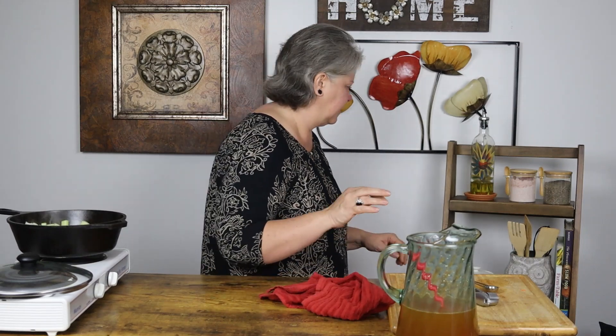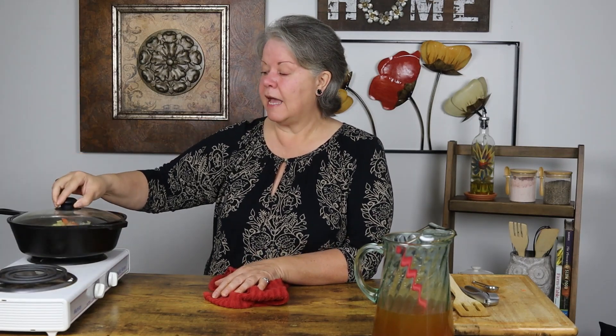Once you have everything in your pot, you're gonna want to let it cook down until those veggies are pretty tender. They don't have to be completely tender because we're gonna add broth and cook it down some more. But you want to cook them a little to let the flavors of the seasoning and the veggies marry together. I'll be back when it's time to add the broth.